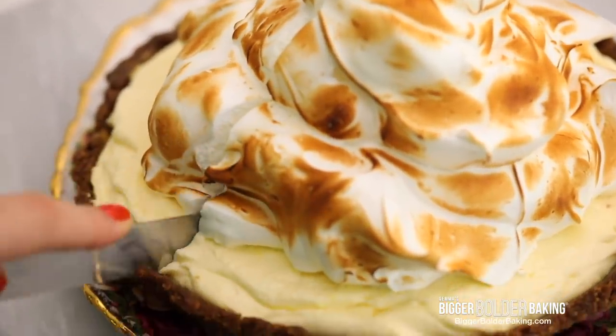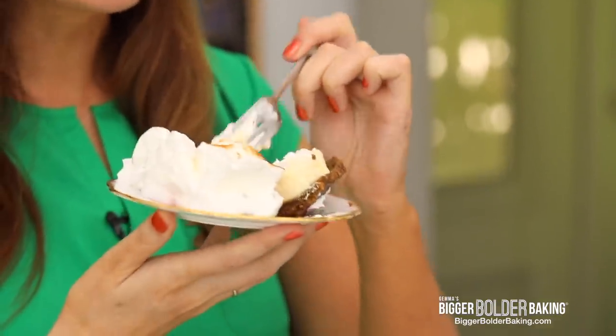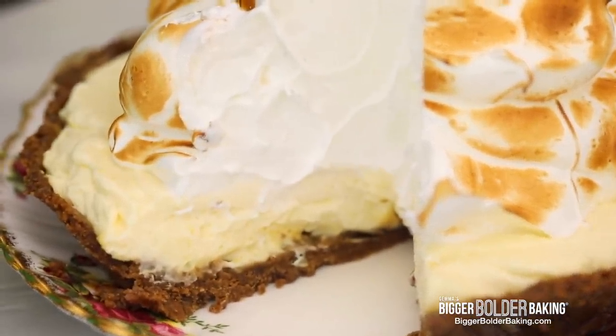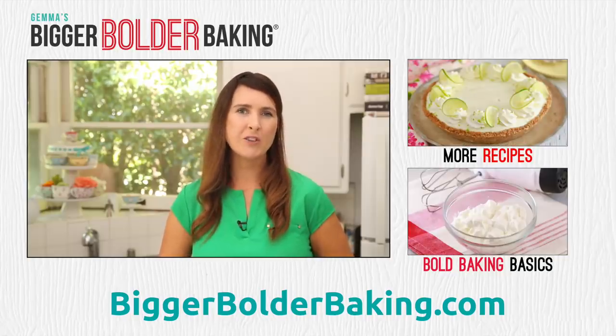Now all that's left to do is cut a nice big slice. This is the kind of dessert I wouldn't eat dinner for — I'd have this instead. This is everything I want. It is soft, it has meringue on top, it's zesty. All made from scratch, made in no time, no bake — absolutely delicious. I adore lemon meringue. The homemade graham cracker crust was a great idea, then you've got cream cheesy lemon goodness in the middle, and then toasted meringue on top. For this recipe and lots more spring inspiration, head over to my website. I'll see you back here really soon for more Bigger Bolder Baking.